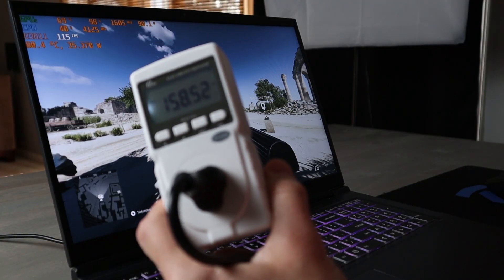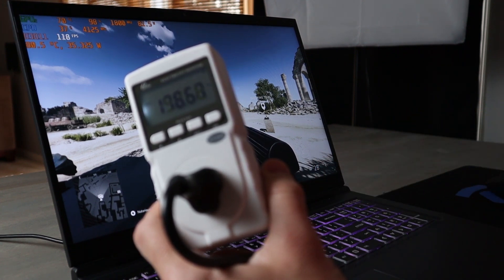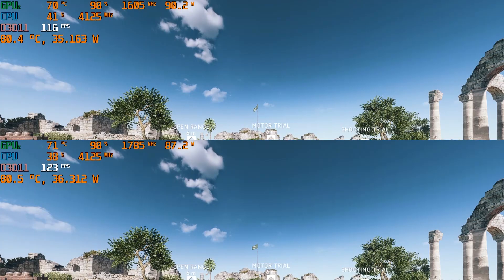Here we have the Battlefield V firing range with solid GPU saturation and our trusty wattmeter. When Boost is activated, taking this 2060 from 90W to 110W, the wattage moves up on the wattmeter along with the frame rate and GPU frequency. Small gains, but a small boost in wattage too.